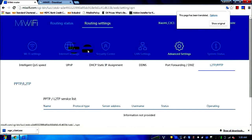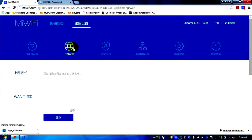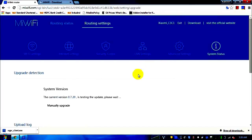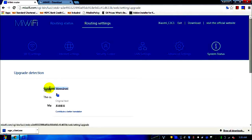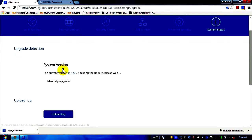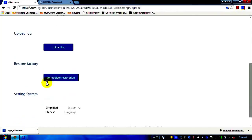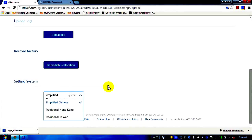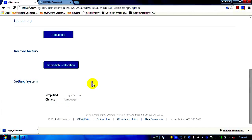The second main tab is where you can enter your IPs, modify your password, and check system status — including upgrading the firmware version. My current firmware is the latest. You can also restore factory settings here. Unfortunately, the language tab does not currently support English by default.